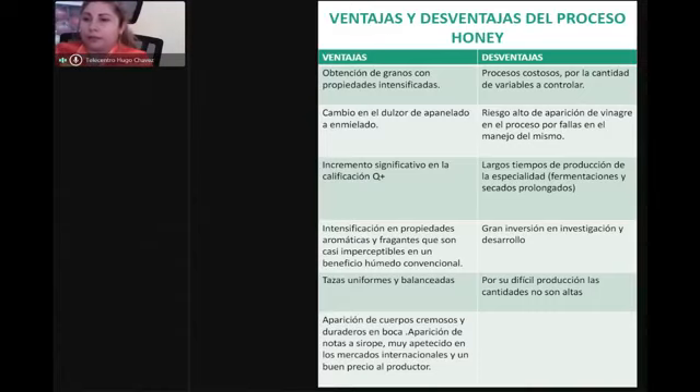Si nosotros seguimos los parámetros, vamos a obtener una buena calidad y un máximo puntaje en la taza, y también mejor economía en nuestra finca. Las desventajas son que es un proceso costoso, con calidad y variedad a controlar, riesgo alto de aparición de vinagre, puede fermentarse doble y hallar un fenol. Por eso el secado debe ser uniforme, moviéndolo cada cinco minutos, dándole seguimiento, porque si se deja solo aparecen fenoles, fermentaciones, moho, terrosos y un sinnúmero de daños.